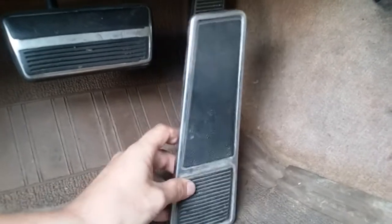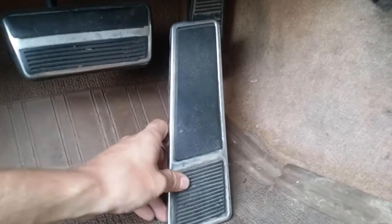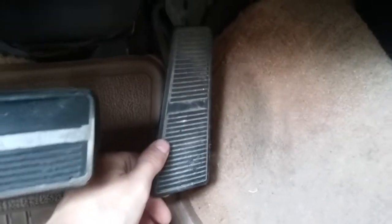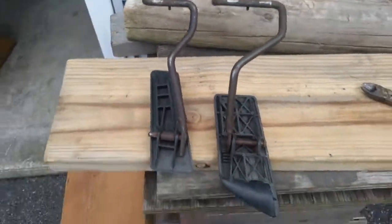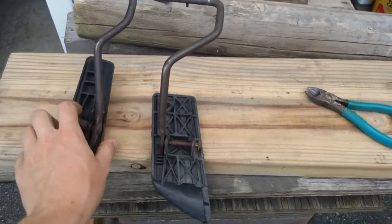Versus the original, which only tilted forward — very uncomfortable, especially on long trips. The easiest pedal you could swap in is out of a Chevy truck from the 70s or 80s. This is the one I used, and this one being out of a Chevy truck.